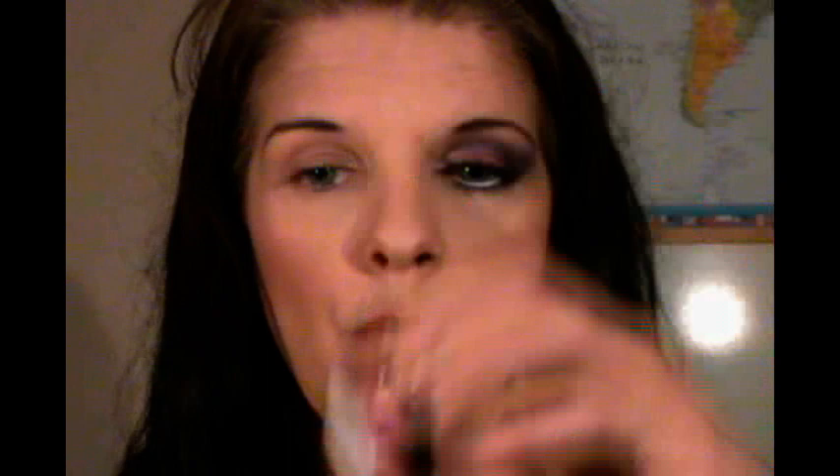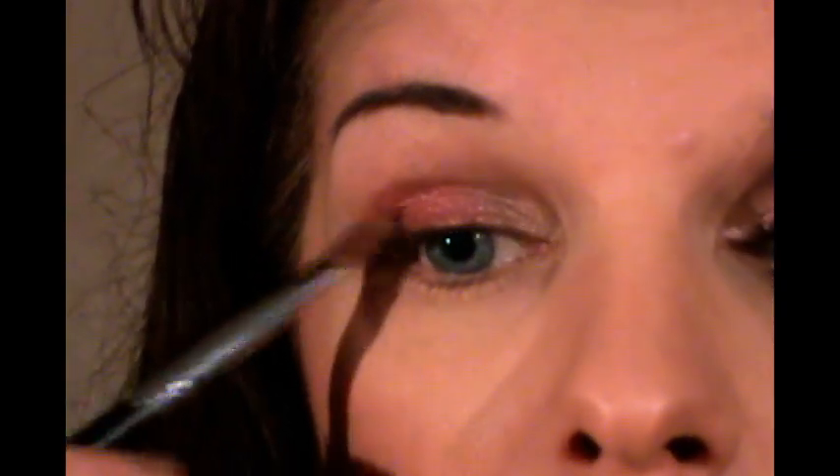After we get that in, we are going to apply some pink shade. I'm going to be using Raving Beauty's Romance eyeshadow and I'm going to apply that all over the rest of my lid. I'm not happy with where it went into my Sparkle Beige, so I'm just going to go back in with the Sparkle Beige from Raving Beauty Cosmetics and put a little bit right there just to blend the two shades together. I like the way that looks better.